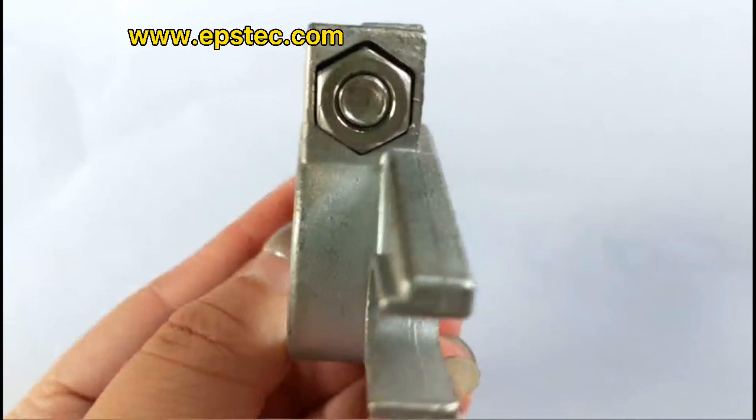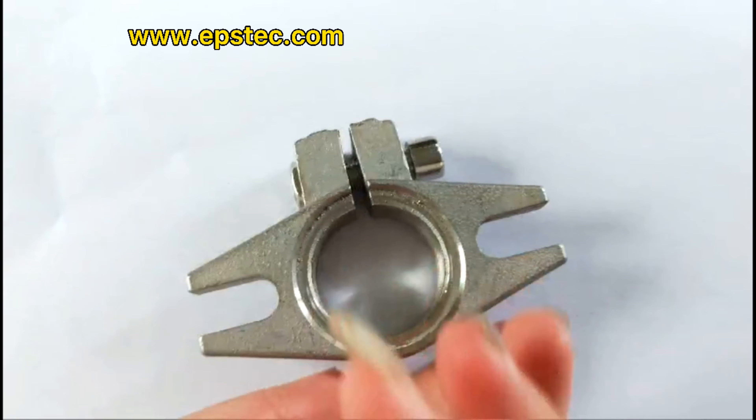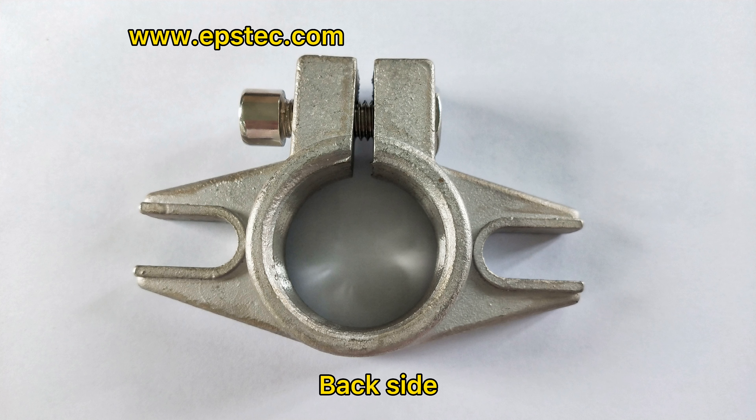Hi everyone, I'm Fiona. In this video, I will show you the stainless steel pressing plate for EPS filling gun. They have two types of pressing plates in the market: copper and stainless steel.